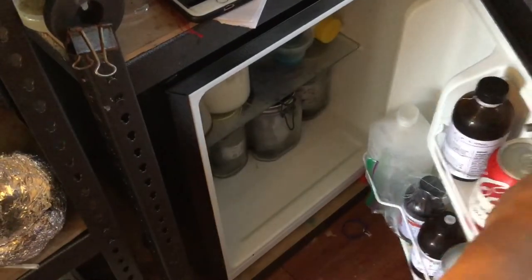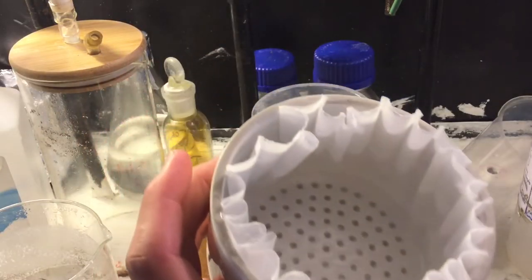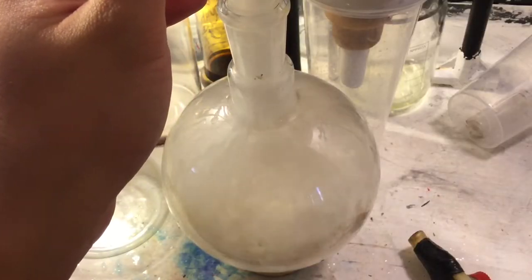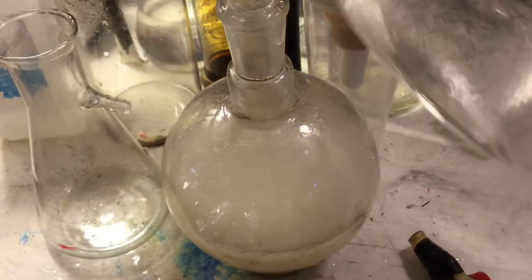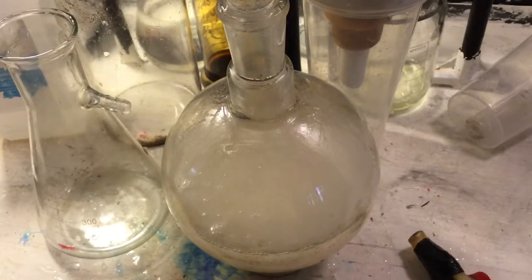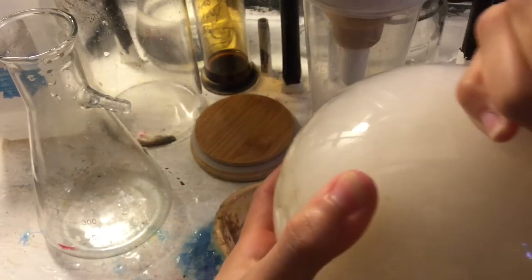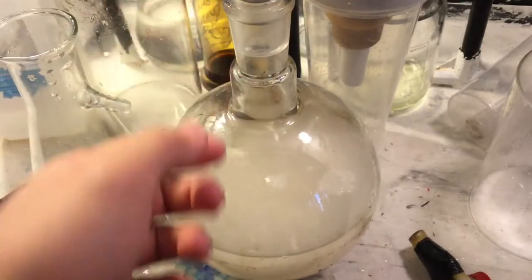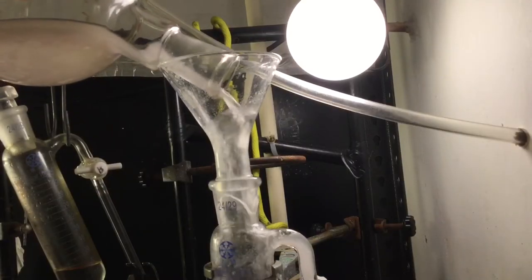After it's around room temperature, I confirmed nothing was captured by the filter paper. So I add it into a flask and shake it with some chloroform. If you have a 1-liter separatory funnel you can use that, but I don't, so we're just using a flask. You could also use another solvent, but chloroform is quite convenient because lidocaine is quite soluble in it. Just shake it around and let it settle, then add it into a separatory funnel.